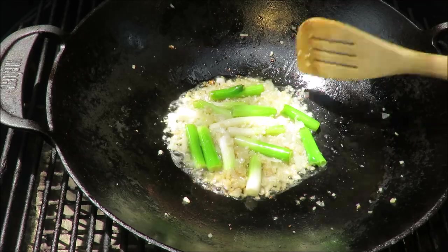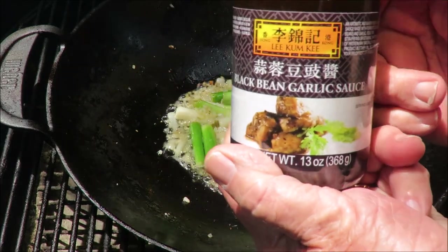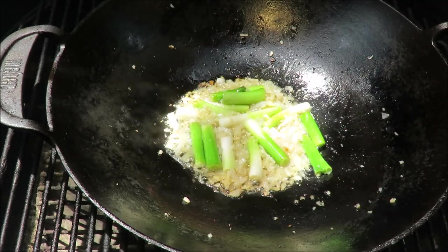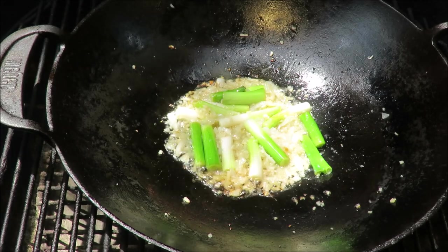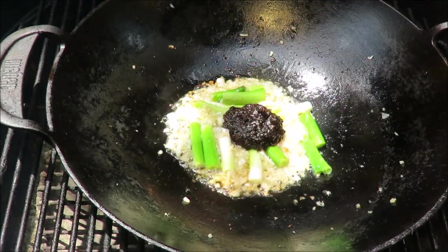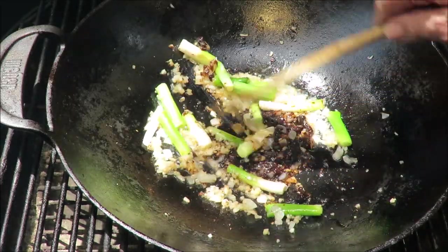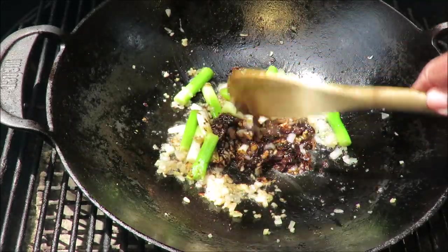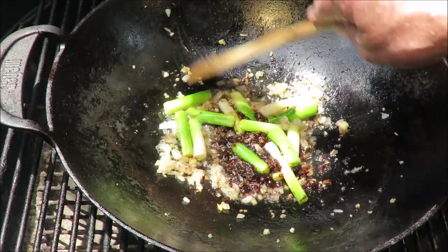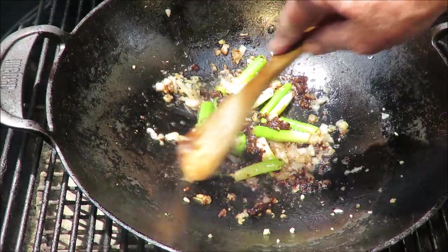The aromatic vegetables are cooked up and smell wonderful. Now the kicker of this recipe: Lee Kum Kee black bean and garlic sauce. This is the only flavoring we're going to put in this dish — about a heaping tablespoon. There's no soy sauce in this recipe, which I thought was kind of weird, since almost every oriental recipe has soy sauce. We're just going to stir fry that up for a little bit.